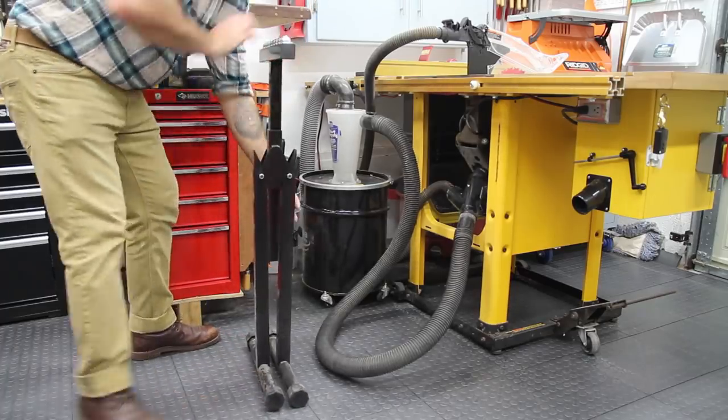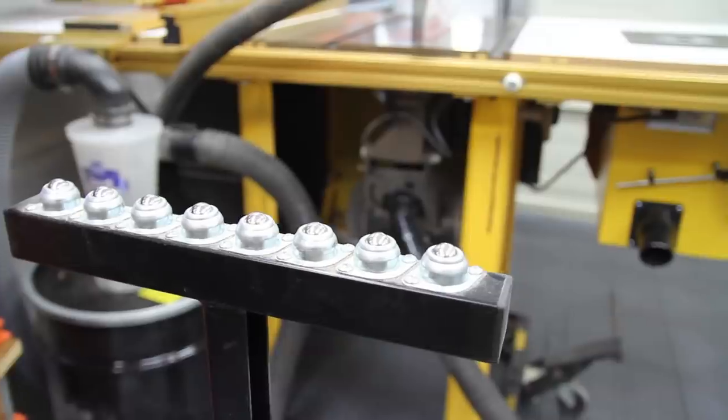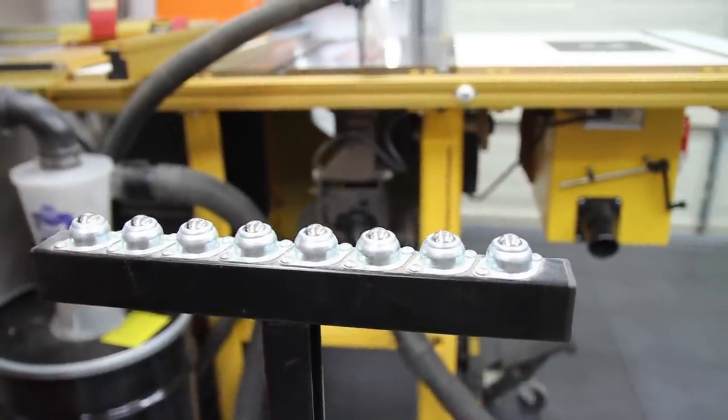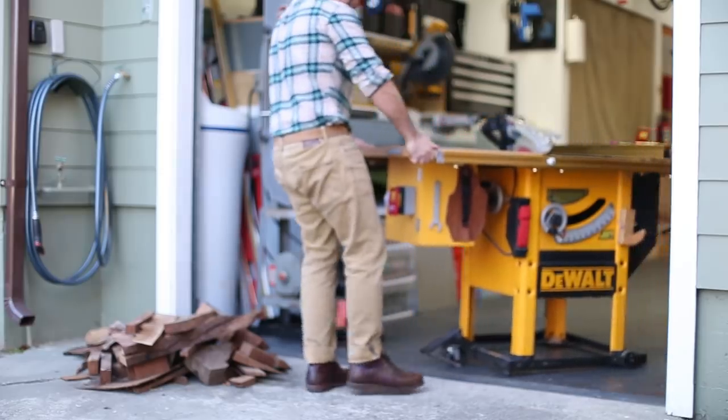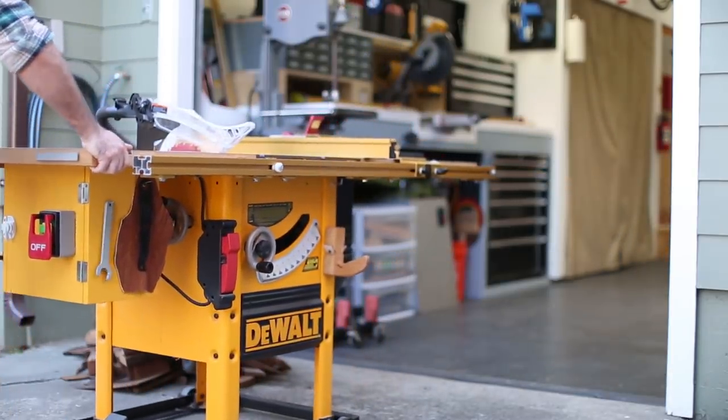For bigger stock I use one of these outfeed rollers and it tucks out of the way when I'm not using it. The whole system is on wheels so if I need to I can take it outside for ripping down large pieces of plywood.